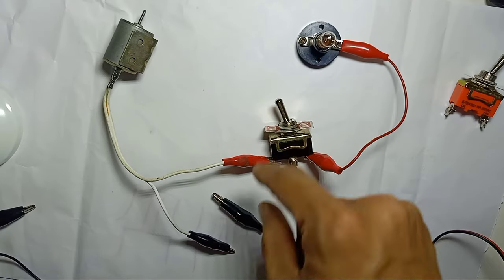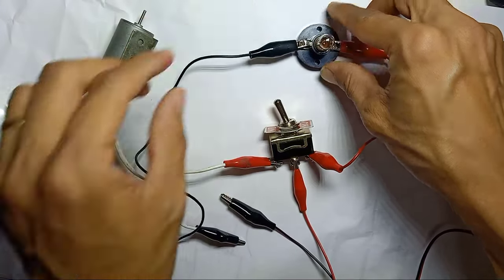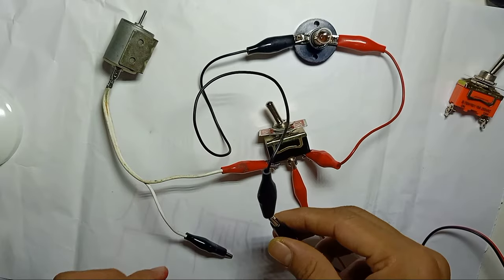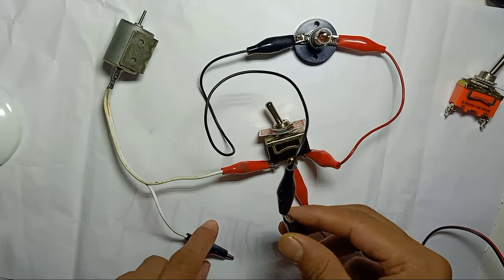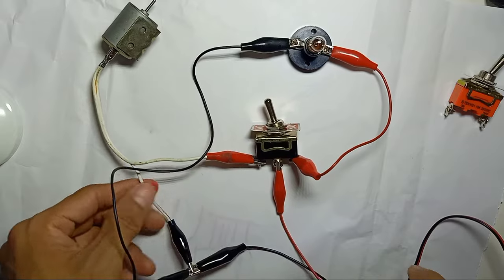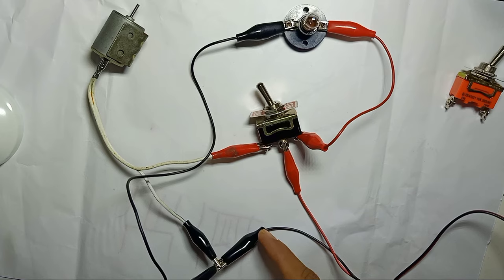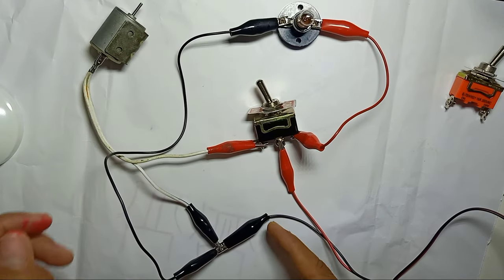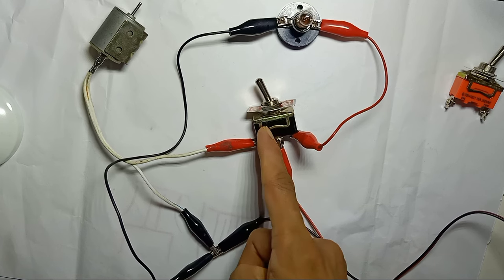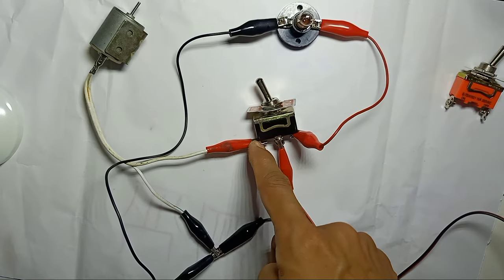Take the negative from the light and connect it directly to the negative of the power supply. Also connect the motor's negative to the negative of the power supply. So all the negatives are linked together, and positive goes into the middle pin and out to each load on either side.